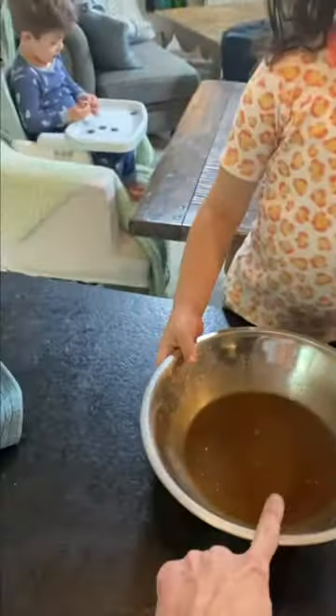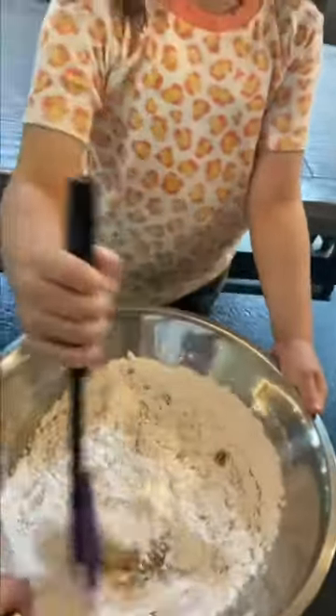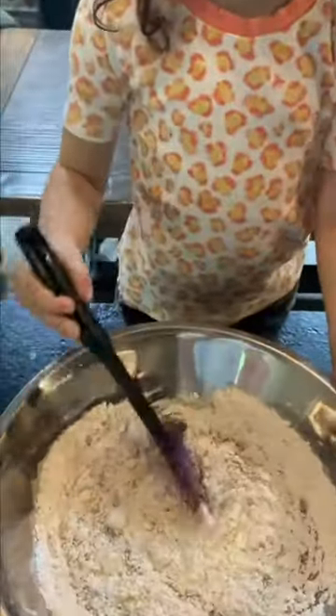You're going to pour the wet mixture into the dry one. Stir them in together — wow, that's so easy!